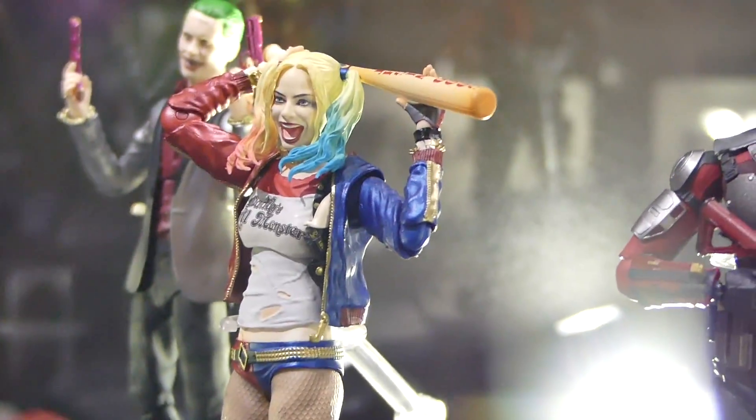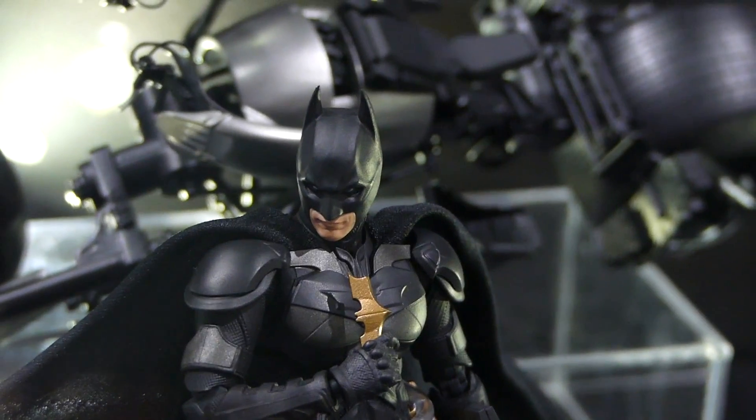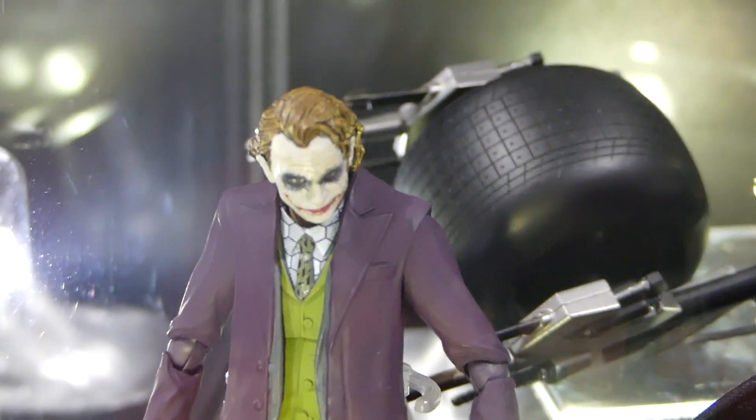And then we got Harley Quinn and the Joker — even though he wore that outfit very briefly in the movie. And then we got some Dark Knight figures. We got Batman, the Batpod, and the Joker — Heath Ledger Joker — looking really badass.